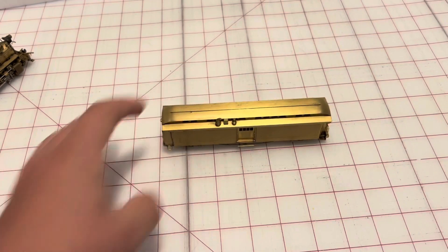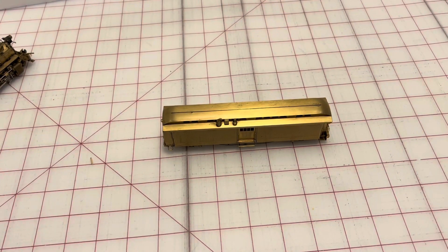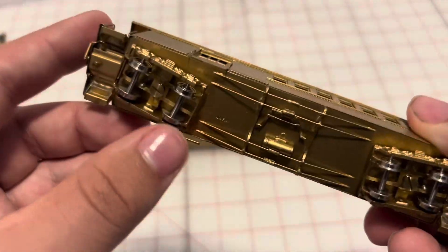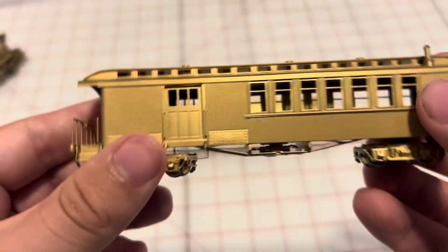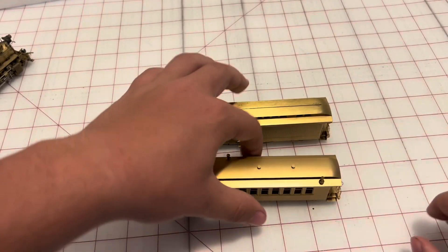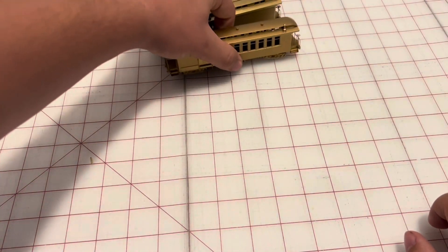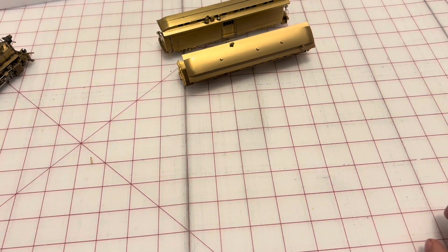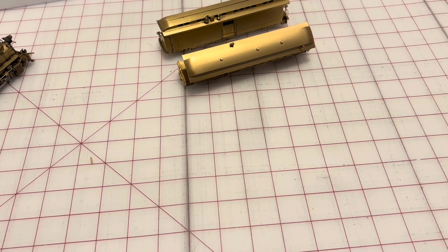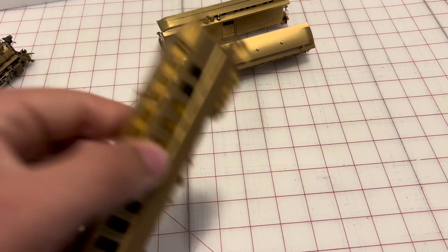These are built — I don't know — in the 1960s. They're by KMT. O-gaugers know who KMT is, but KMT was a big brass builder. They were in Japan and were very prolific in HO gauge. They made tens of thousands of pieces of rolling stock — passenger cars, freight cars, cabooses. They made everything.